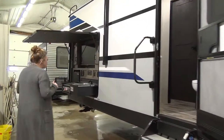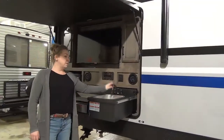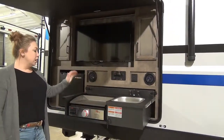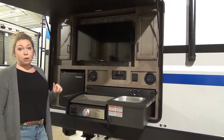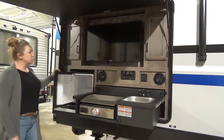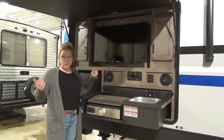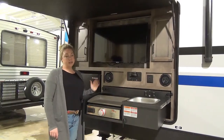Let's swing on into the outdoor kitchen. You do get a sink here — your tap just twists right off, so you'll have to make sure you take that off when sliding it in. You've got a nice flat griddle top here, great for bacon and eggs, burgers, basically anything you need. You will have a propane quick connect for your barbecue as well. You do have your mini fridge here, and they threw a TV in here with Bluetooth capabilities, USB, and auxiliary cord — basically anything you need when you're camping if you want to catch a game or the kids want to watch a movie outside.